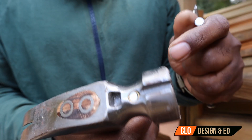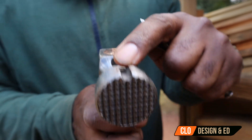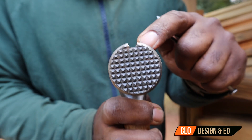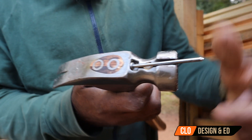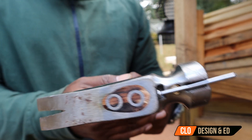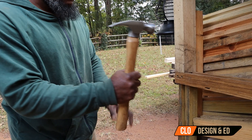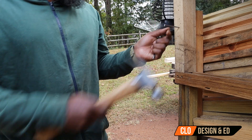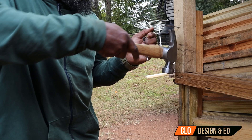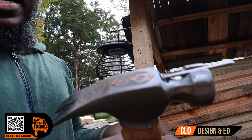I wanted to bring you in closer to show you the notch. It's got a little flat side right here, the magnet right here, and a groove right here. So you can see head-on: when you set that nail in there just like this, it holds the nail — nothing else is holding it. So I don't have to use my other hand to set the nail. We'll go over to the wood and see how it sets the nail.